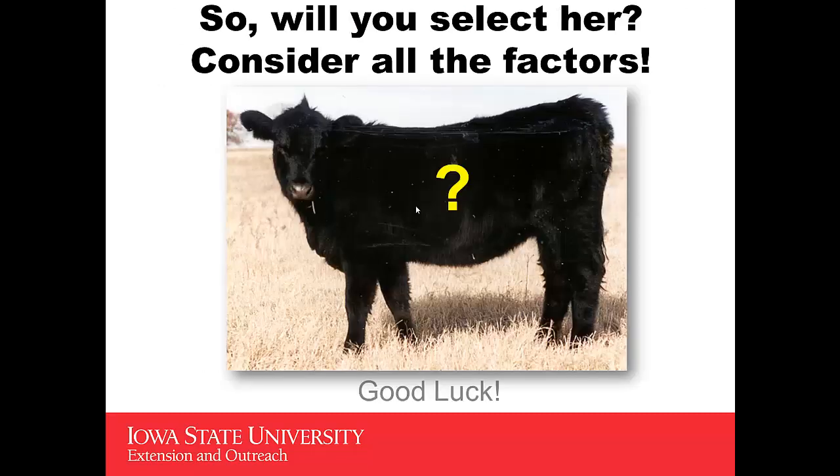So the question is, will you select her? I would encourage you to consider all of the factors that we've discussed in today's presentation. I want to encourage you to evaluate that heifer closely. Good luck in your selection.